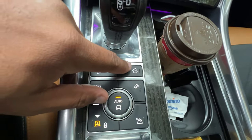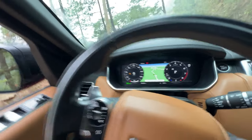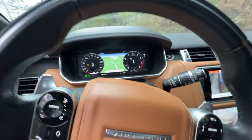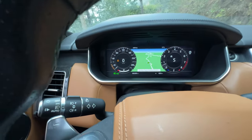What you're going to do first is hit the all-terrain progress control button, and then you see it says 'select the gear — ATPC is ready.' So then we're going to select a gear, and then we want to shift this over into sport mode so we have manual shifting. And then you can see that gauge over here.